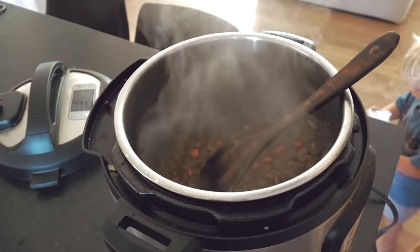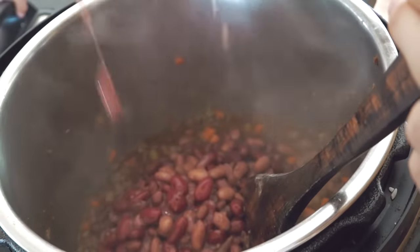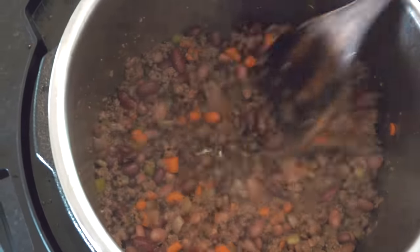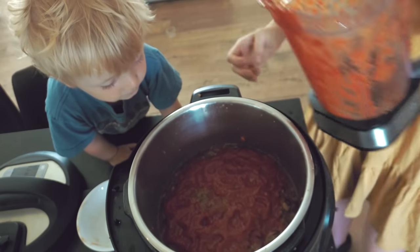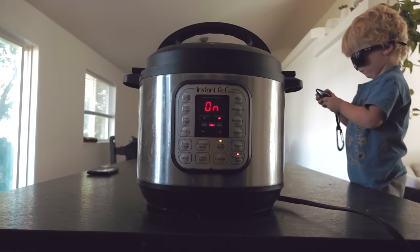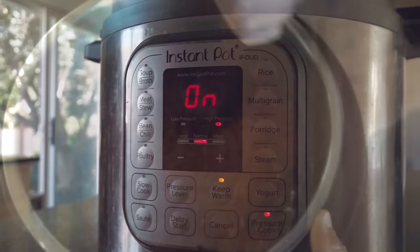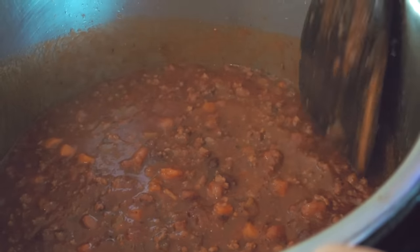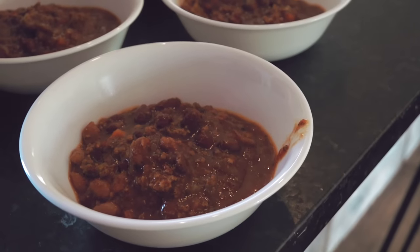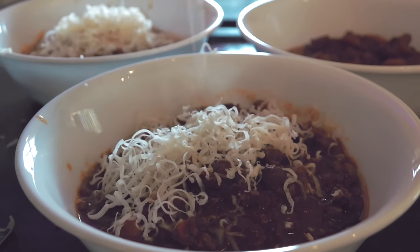I dumped in my spices and all my veggies into the Instant Pot and stirred that around for a couple of minutes. Once I'd sauteed that for a little bit, I added in my beef broth, then poured in three cans of beans — a combo of pinto beans, black beans, and kidney beans. We stirred that all together, then poured in our blended tomato mixture of fire roasted tomatoes and tomato paste. You actually don't mix it at this point — you leave it completely settled on top, then secure the Instant Pot. It only has to cook for 10 minutes, so this is a really easy, quick meal.